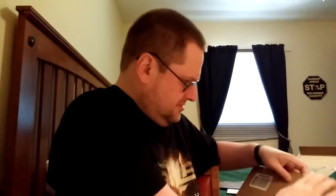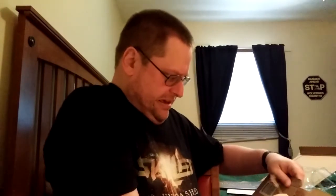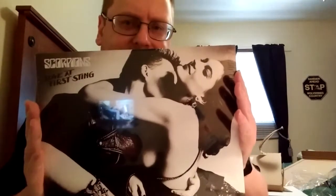This next one I haven't had in my collection for a while, but it's an oldie but goodie from the 1980s. It was actually the first album I bought with a — shall we say — racy cover ever. And it's Scorpions, Love at Sting.